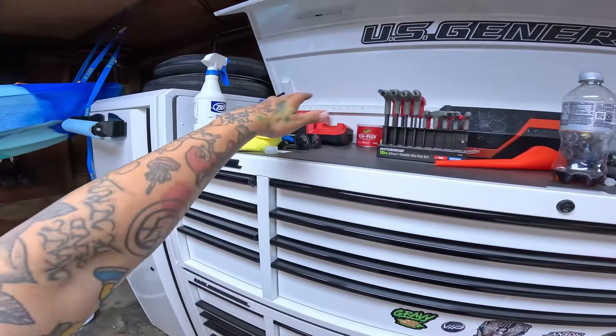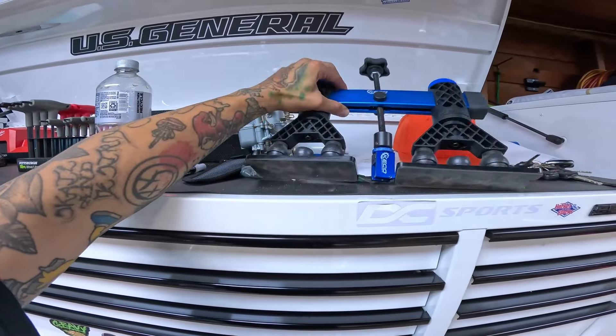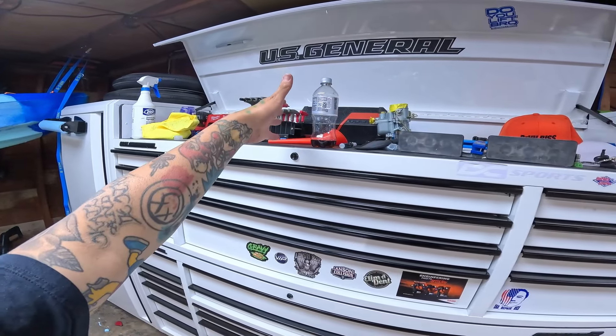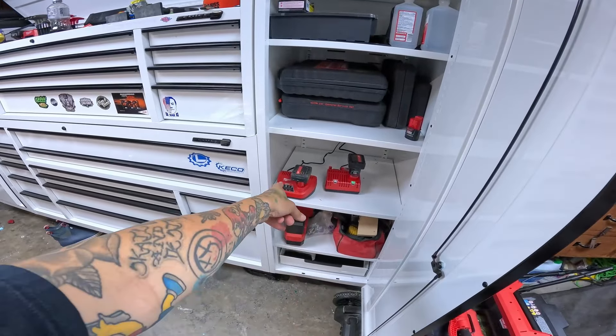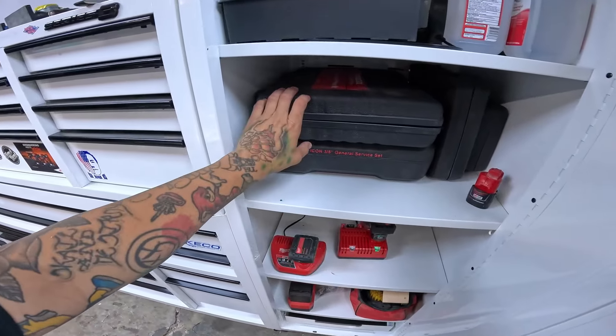I've got a carburetor up there, supercharger, speaker, T-handles, a little mini bridge — anything that doesn't fit just kind of gets tossed up there. In the end lockers I've got obviously chargers just like I have set up at work, various tools, and all of my little kits.